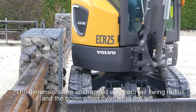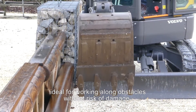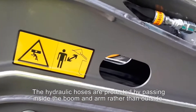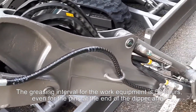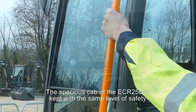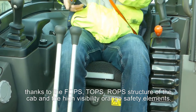The dimensions are unchanged with zero tail swing radius and the boom offset cylinder to the left, ideal for working along obstacles without risk of damage. The hydraulic hoses are protected by passing inside the boom and arm rather than outside. The greasing interval for the work equipment is 50 hours, even for the pins at the end of the deeper arm. The spacious cab of the ECR25D is kept with the same level of safety thanks to the top rope structure of the cab and the high visibility orange safety elements.